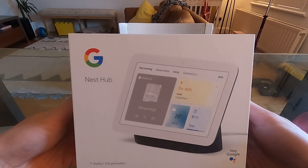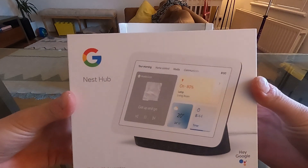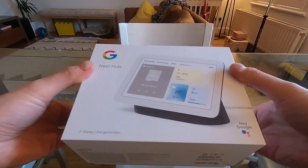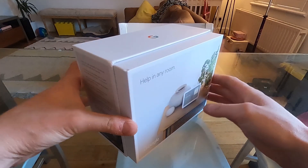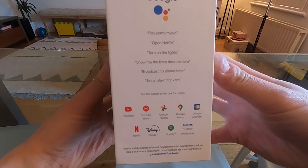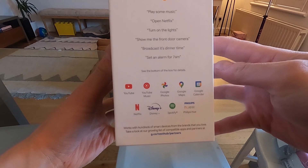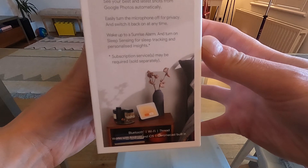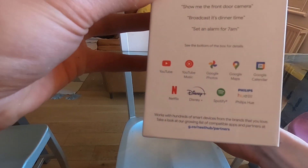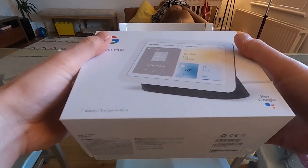Quick review of the new Nest Hub — this is the second generation 7-inch, so it's not the one with the camera. It's the smaller one, more suited to be a fancy photo frame slash alarm clock. It's got your Google Assistant, and compatible services like Netflix, YouTube, Disney Plus, and Philips Hue control for home automation.